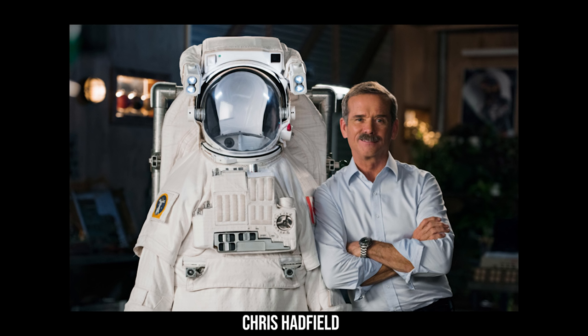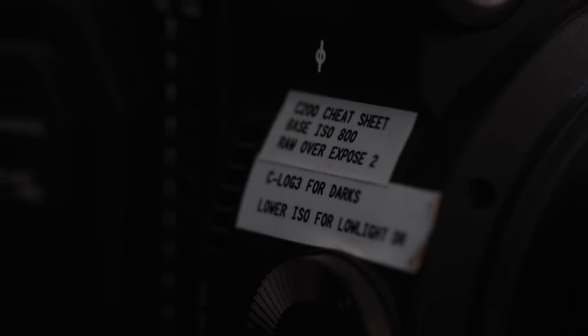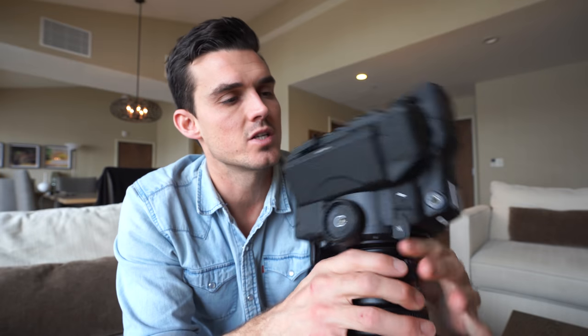Ever wonder how astronauts have an enormous amount of information about everything? They have to pilot the ship, be mechanical engineers, scientists, and have a huge medical background — all condensed into one brain. Canadian astronaut Chris Hadfield creates a one-pager, basically cliff notes or a cheat sheet. So why can't we use the same principle for our camera equipment? I have a ton of cameras and can't remember all the settings, so I put little labels on every piece of equipment. On the C300 Mark II: C-Log 2 is best for highlights and dynamic range, C-Log 1 is best for low light. The 1DX Mark II: severely underexposed for the most dynamic range.